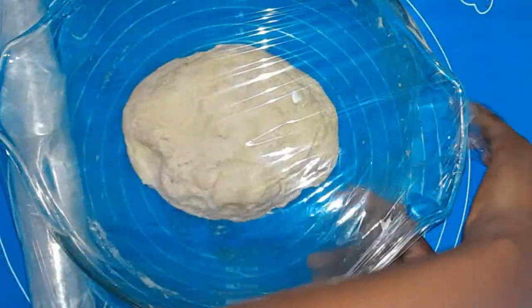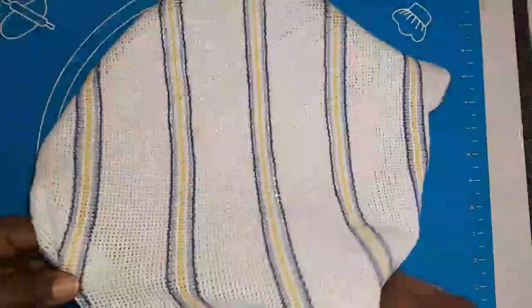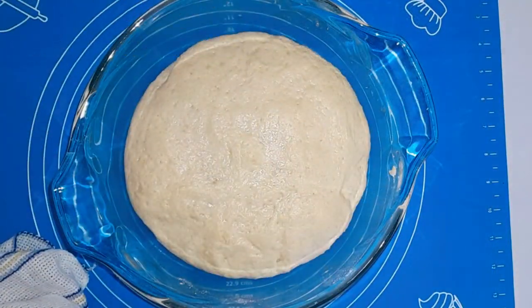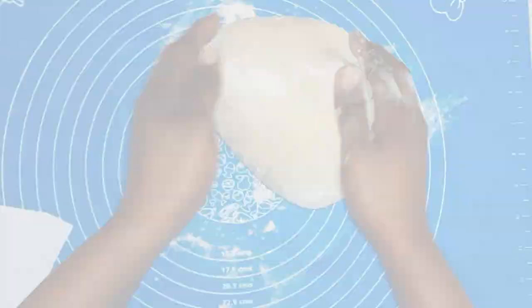I'm going to cover and allow it to proof for 45 minutes to one hour. If you're in the UK, heat up your oven for about 10 minutes, turn it off, then put your dough in there — don't leave the oven on, otherwise your dough will bake and become bread. After about 45 minutes in that warm oven, my dough has increased in size and looks soft.